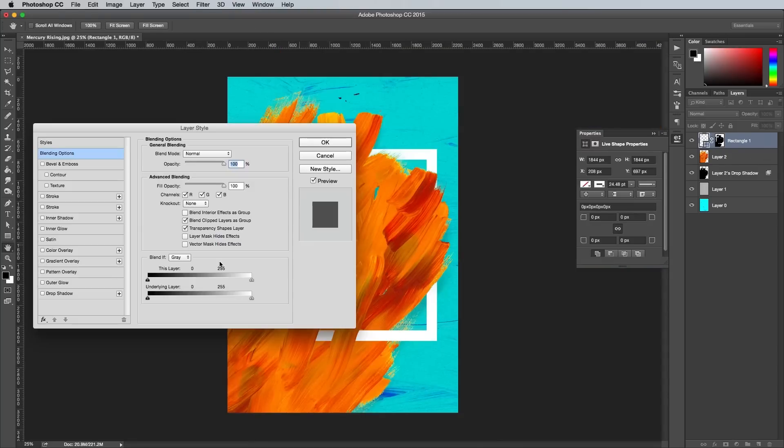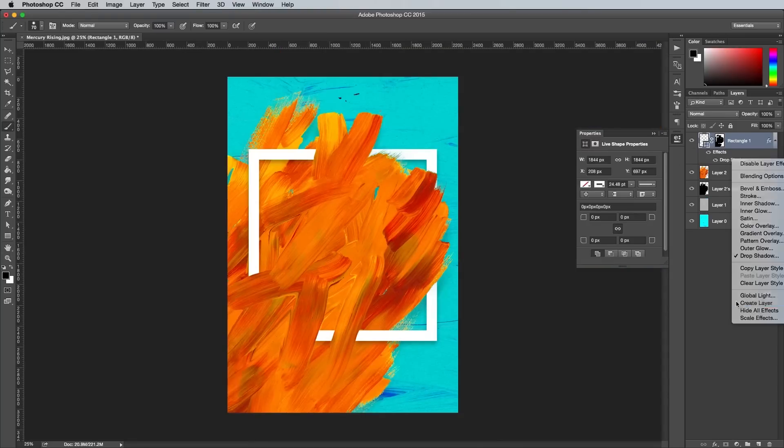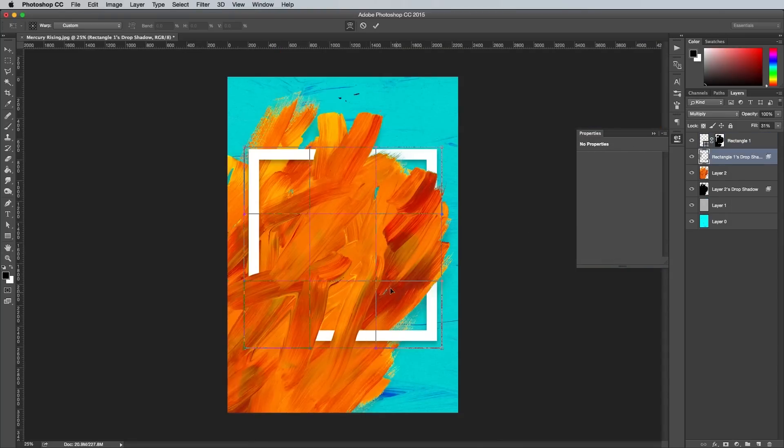Double click this rectangle layer and add the same drop shadow. Then repeat the process of right clicking and selecting Create Layer, then transforming it with a warp to produce a more realistic shadow effect.